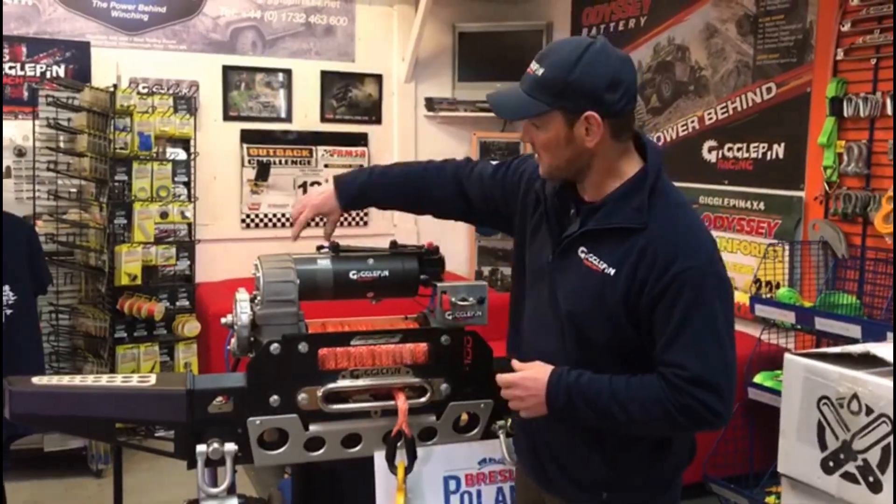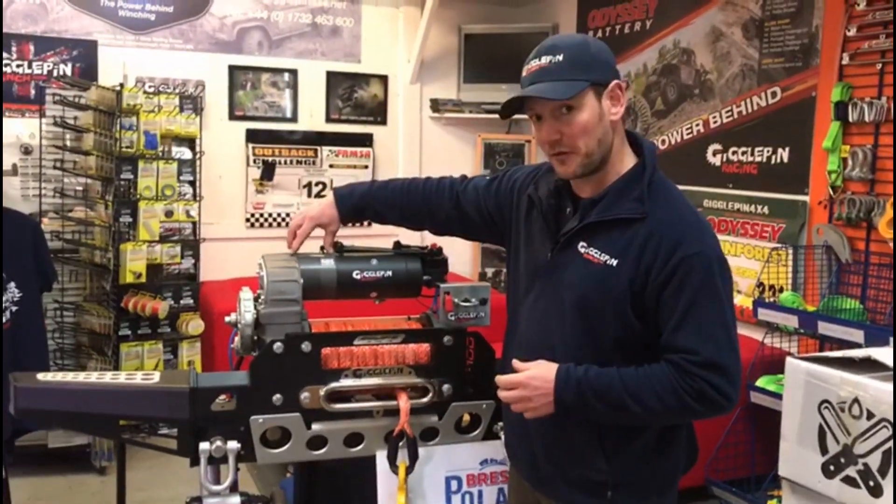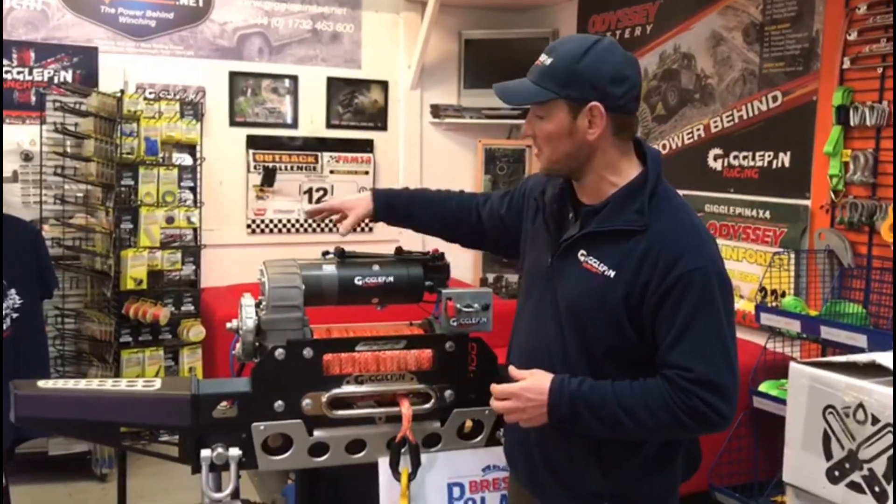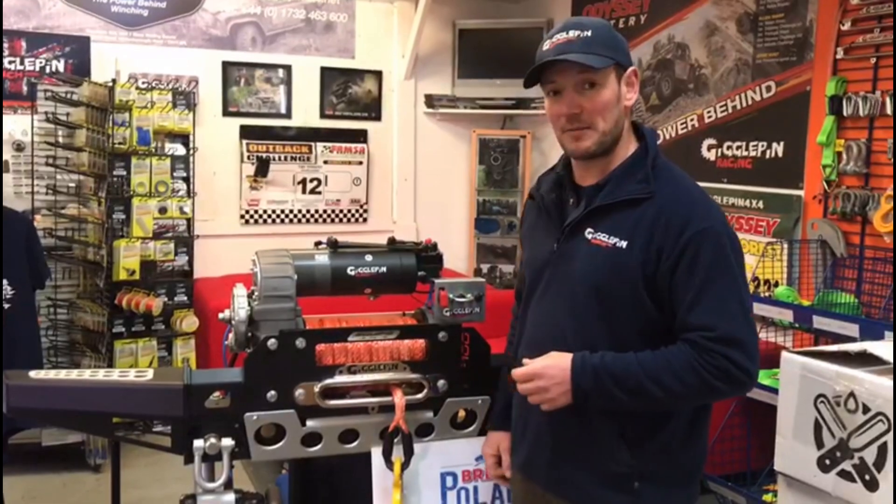So there you have it, nice and simple. This little unit here bolts on the top housing in front of the motor. It's electronically controlled but uses air to actuate it. Check that out on our website.